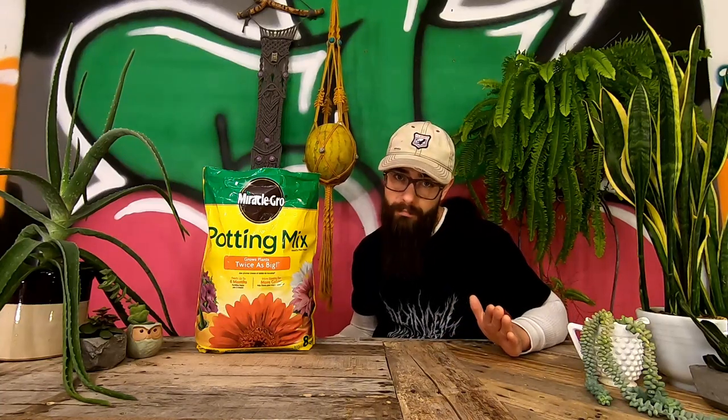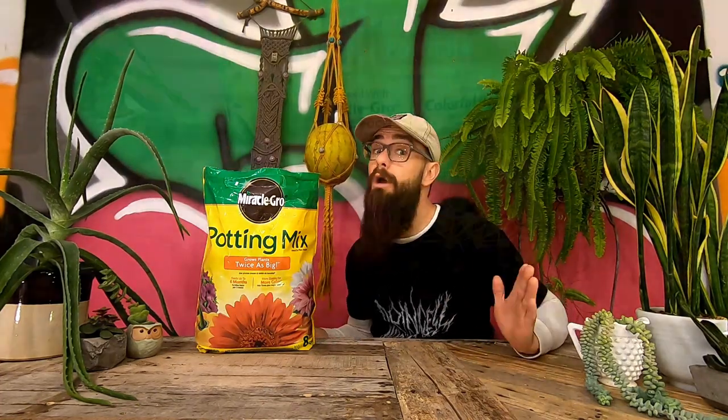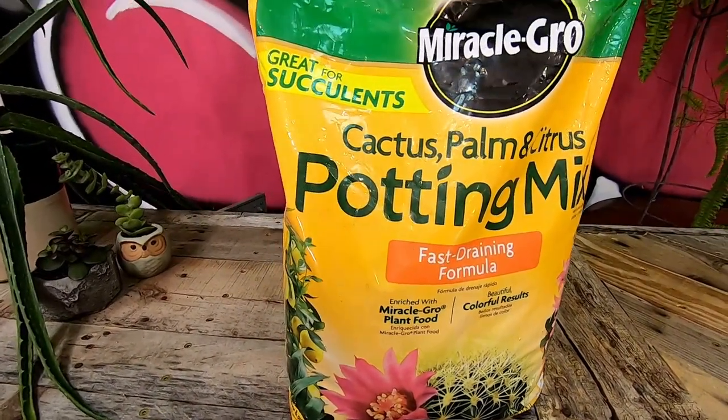Since the tray I'm using is breathable, I'm going to use a regular all-purpose potting mix for the soil in my tray instead of a cactus mix, even though we are propagating succulents. If, however, you end up making a succulent leaf propagation tray with a non-breathable tray, such as a baking sheet or a restaurant serving tray, I would recommend using a quicker drying potting soil such as a cactus mix.